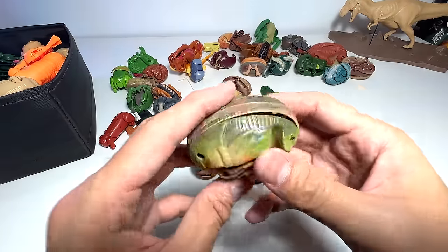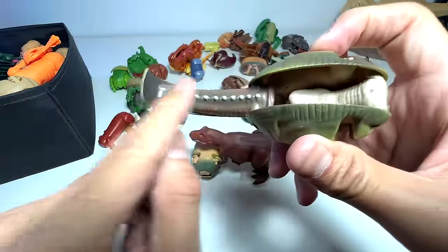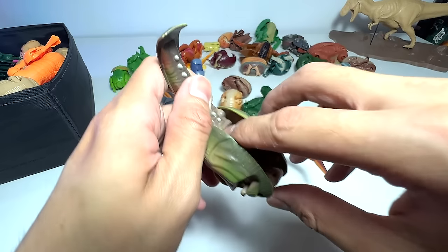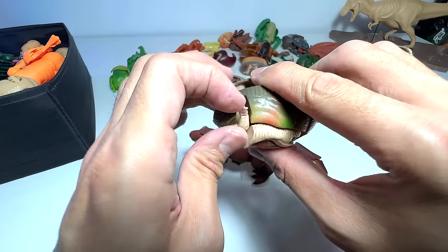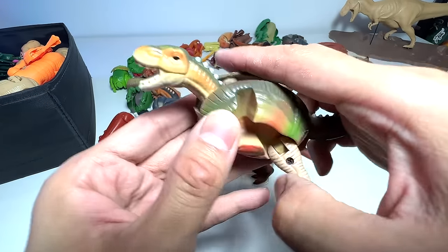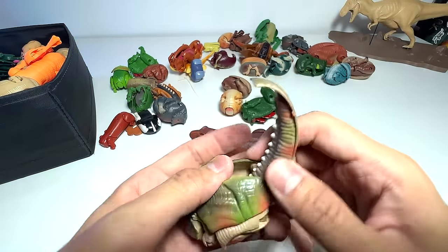Let's find something new. This is actually the tail — I've totally forgotten what this is. Oh, I remember now. This is actually the Allosaurus. It doesn't really look like an Allosaurus, but it is an Allosaurus. Very nice. I love this series — it seems to be pretty high quality.